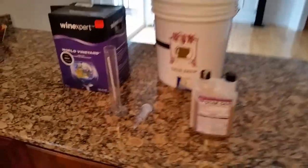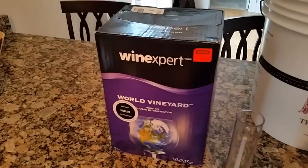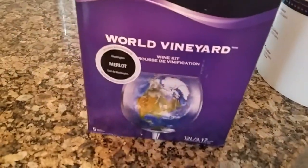You have Star San, you have an airlock, you have a specific gravity device, and you can also use a refractometer as well, and a bottling bucket, and a wine kit. This one is a Merlot. Supposedly it's on sale, but it was pretty pricey. It makes over five gallons.